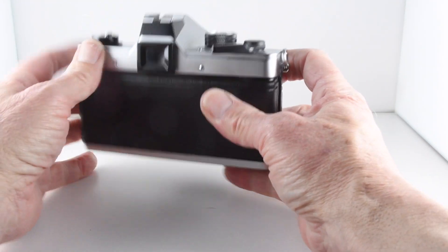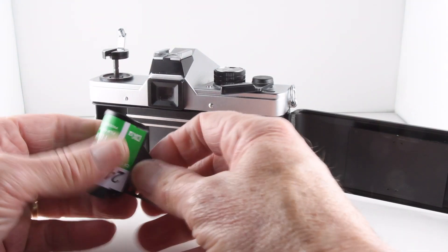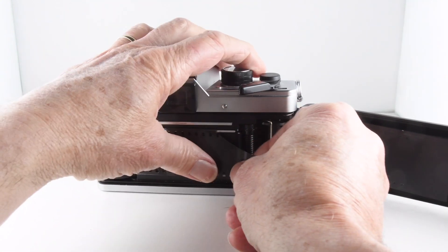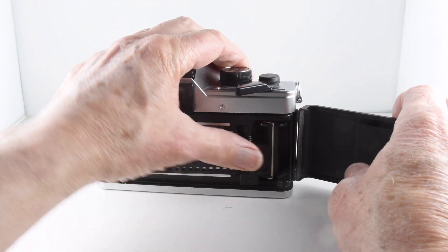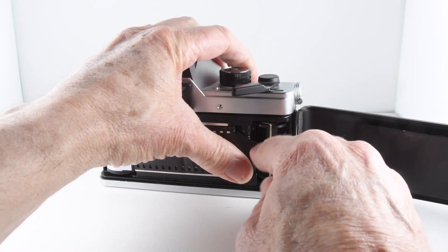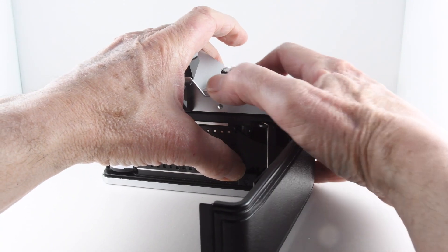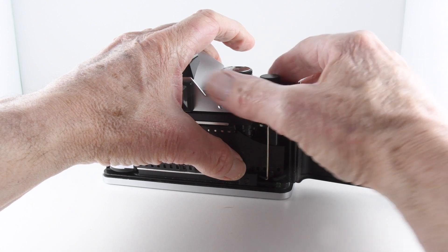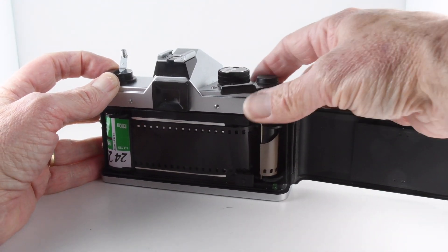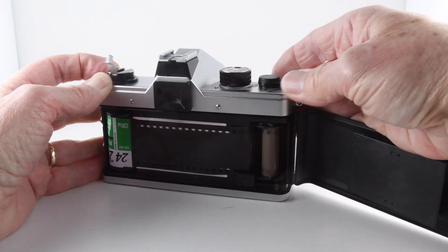So let's just put a film through the camera now. And we do that by placing the film and putting it under the guide, making sure that there is a sprocket. Interesting mechanism — it never ceases to amaze me when I look at that. I think it shouldn't work, but it certainly does very effectively.